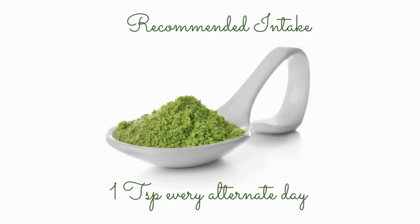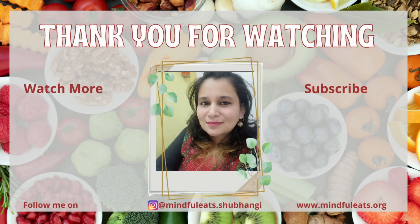The recommended intake of wheatgrass powder is roughly one teaspoon every alternate day. I hope you liked the video and found it informative. Do like and share it with your friends, and don't forget to subscribe if you haven't already. I'll see you in the next video — bye!